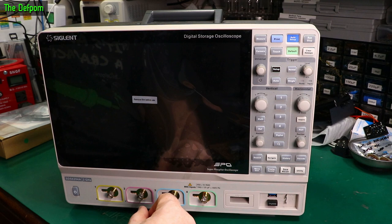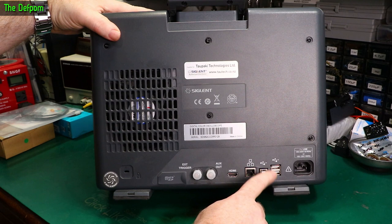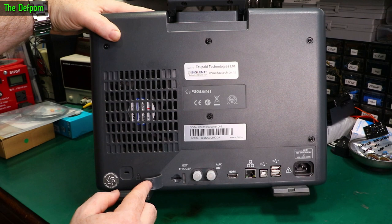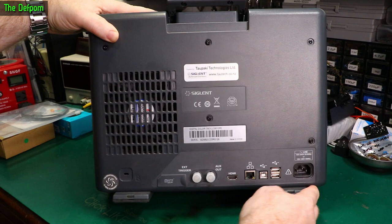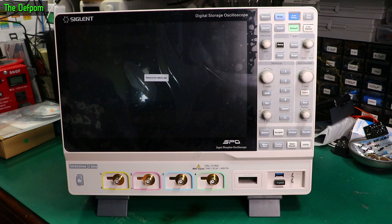Obviously you've got the calibration port and dual USBs and all the usual stuff there. Vent down the side. More USBs on the back. You've got dual USBs, USB, Ethernet port, HDMI output, auxiliary output, external trigger. Micro SD port in here. Interesting. Obviously AC power coming in there — different frequencies so it can actually support 400Hz. Just loads of vents on this side. Tilting feet — you can tilt it back if you want.